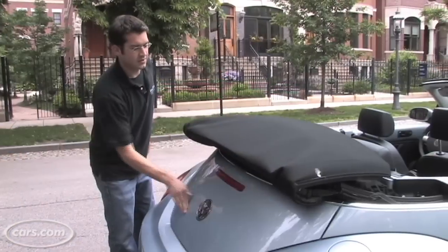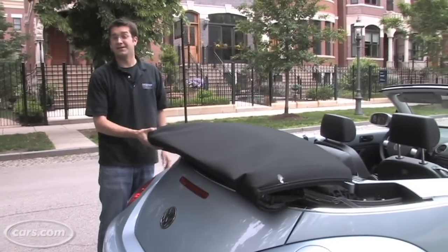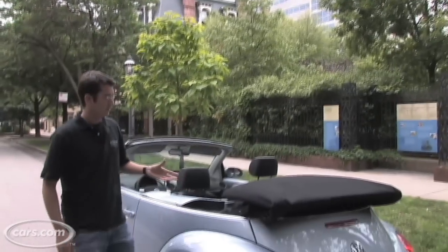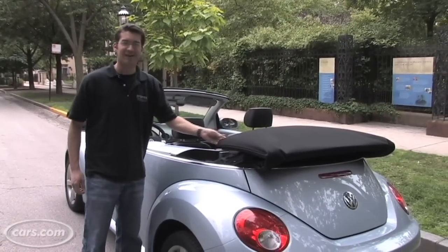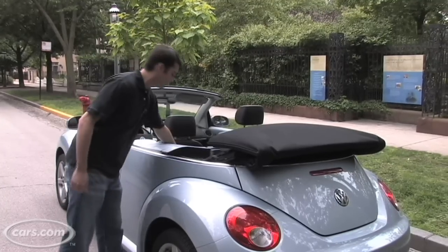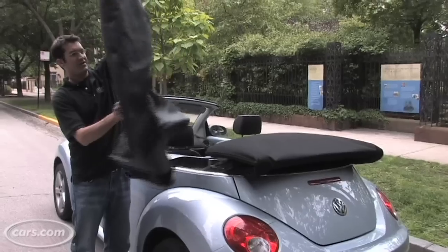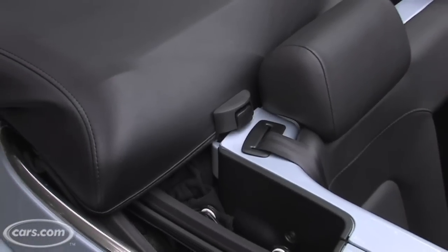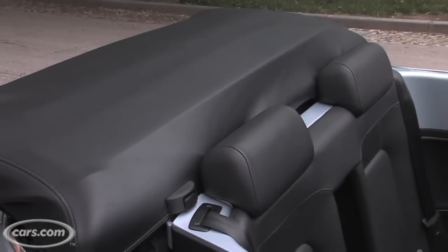The disadvantage is it's pretty unsightly, and it's a big blind spot when you're driving. To address this unsightly lump on the back of the car, Volkswagen gives you the option of a boot, which is $300. It's pretty easy to put on and really cleans up the appearance.